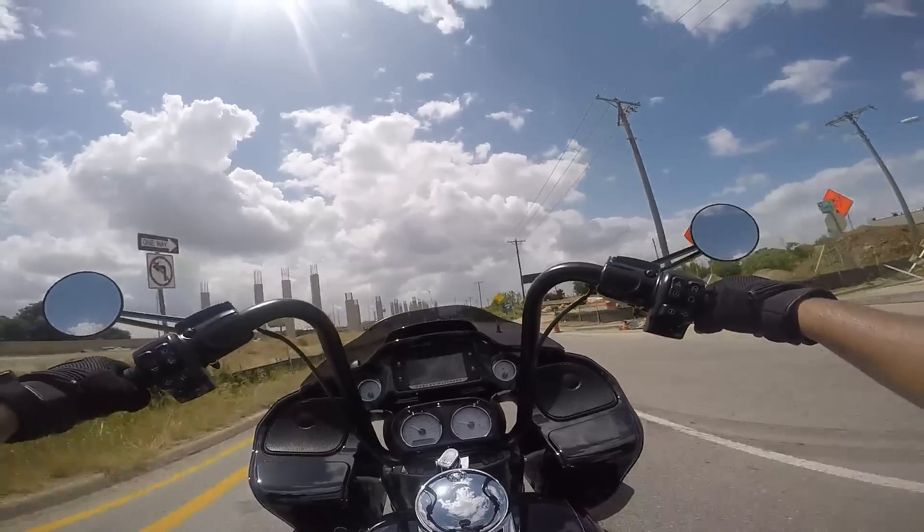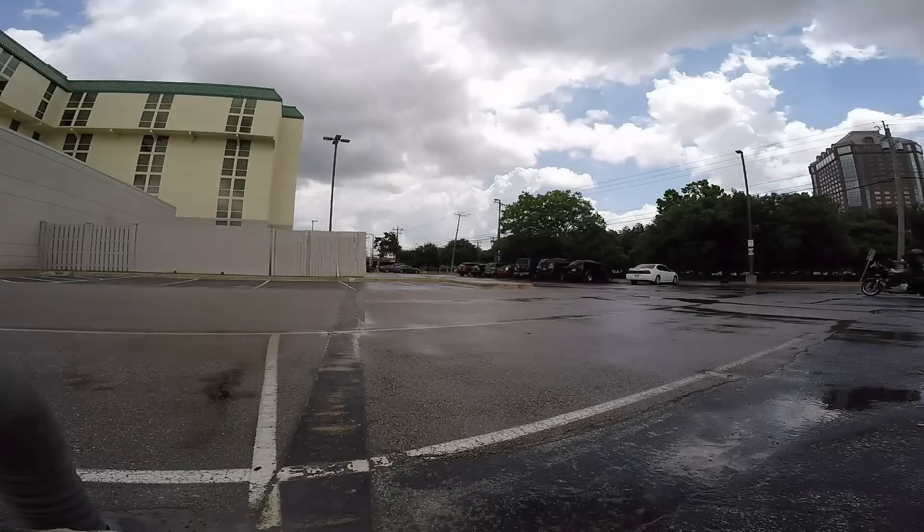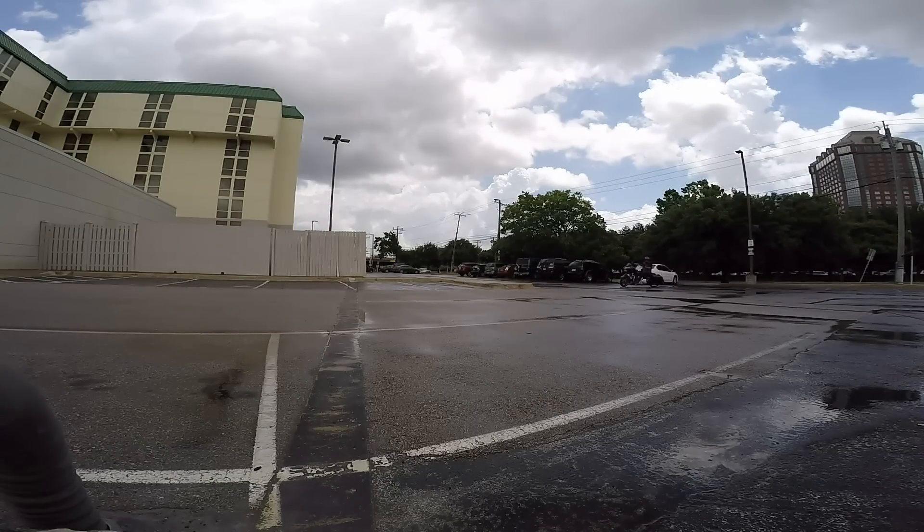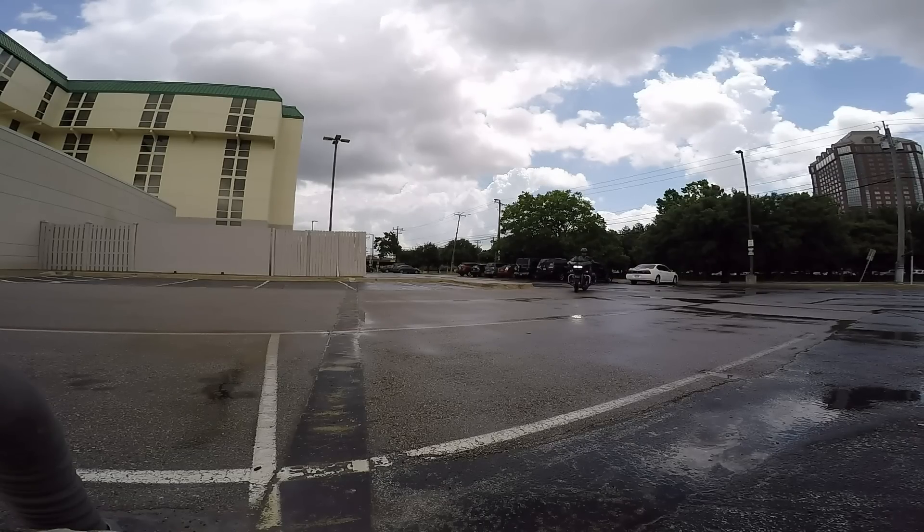I also put a ton of customization into that bike. It had an F4 Plus 4 custom windshield, Kuryakyn grips, a nice luggage rack, highway pegs, a USB socket in the front pocket, and a Kuryakyn driver's backrest.